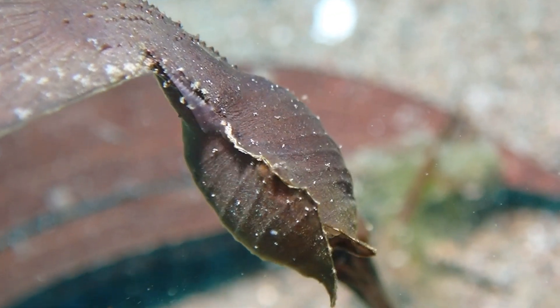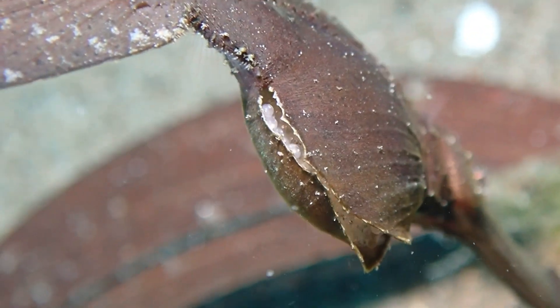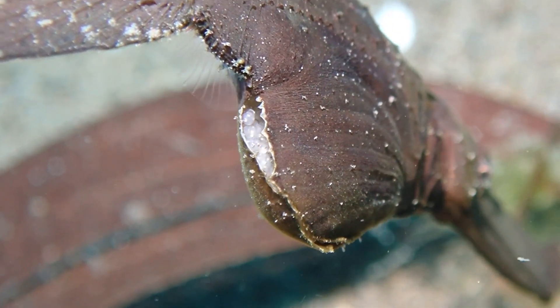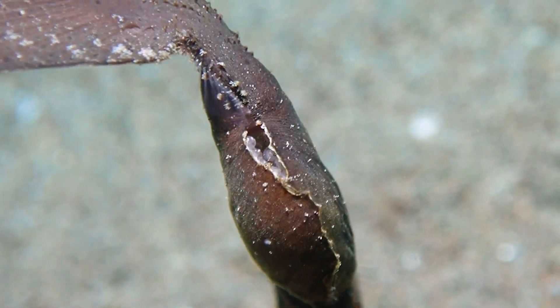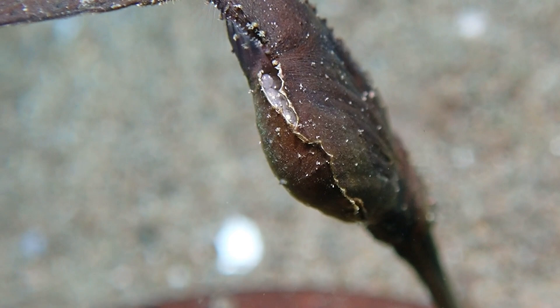There is also a structure which connects the fertilized eggs to the body of the female, which is almost a placenta. It's called a cotylophore in these ghost pipefishes. So this is an adaptation which is totally different from the seahorses and from the conventional pipefish.